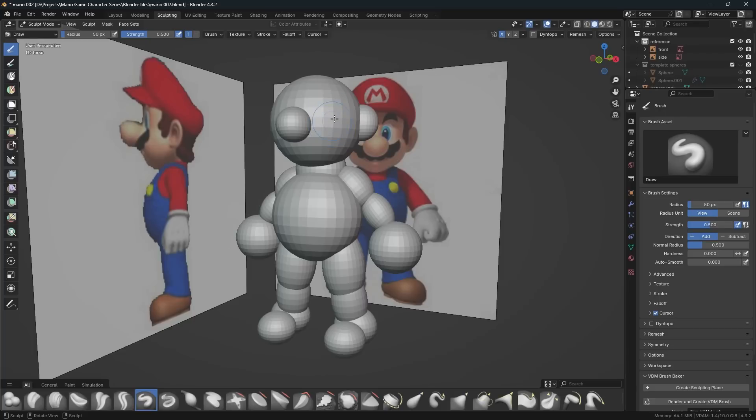If you ever want to switch which object you are sculpting here in sculpt mode, you can press Alt+Q, hover over another object, press Alt+Q, and you can see it kind of highlight orange as you switch to it. So Alt+Q will do that. But to remesh the object we need to come up here to the remesh menu.